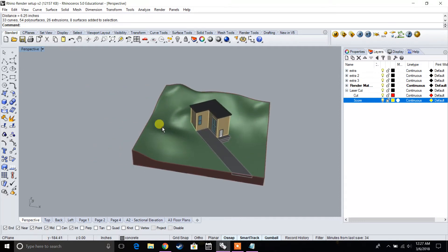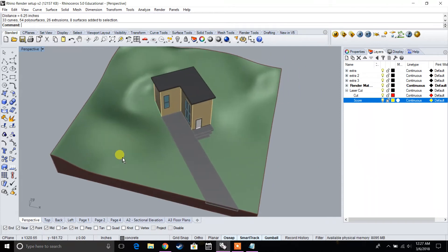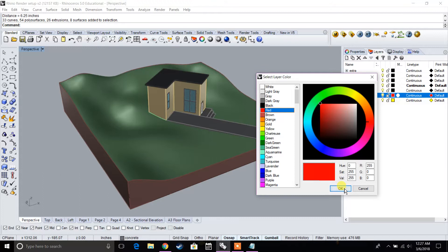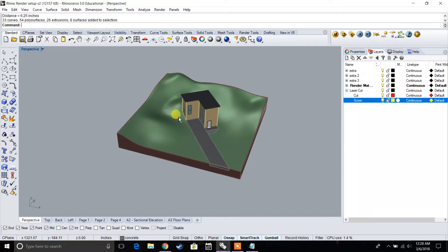Now that we have our desired scale, we're going to start creating our laser cut files. Make sure you have two layers under the laser cutter: one layer for cut and one layer for score. You may use two different colors — for cut, make sure you're selecting pure red, and for score, make sure you're selecting pure yellow. That's going to be important when you export as a DWG.